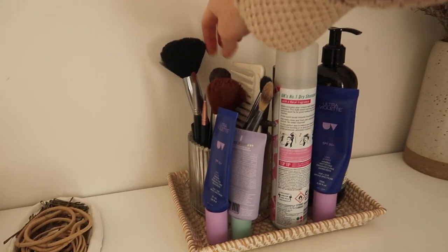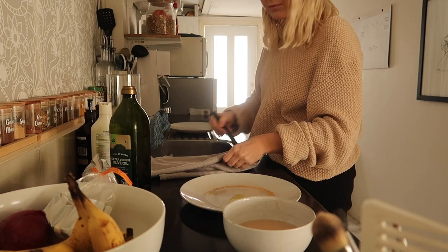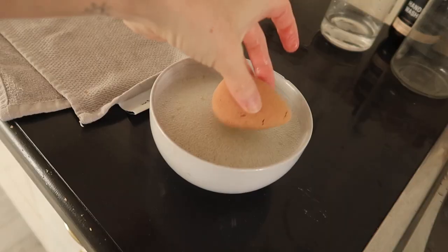These makeup brushes have not been cleaned in so long. Right now I'm wearing sunscreen so my face is really shiny, but I'm finding that the more products I'm wearing — sunscreen, heavy moisturizers in winter — the dirtier my brushes are getting. So I'm going to go ahead and clean all of my makeup brushes today. This is going to feel like such an accomplishment when I've done it. We're using shampoo and olive oil to clean them.